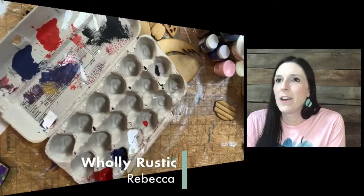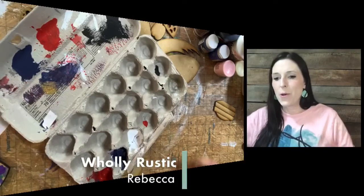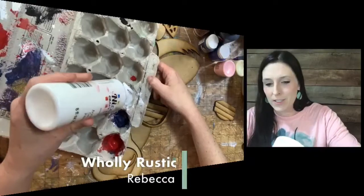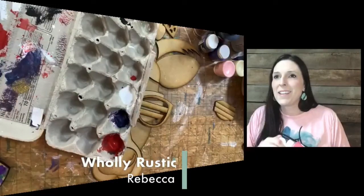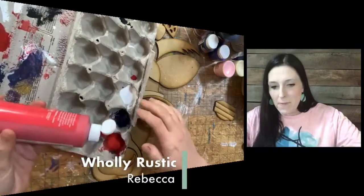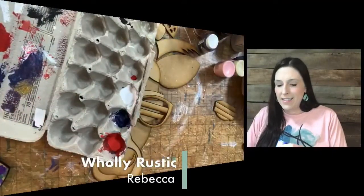Hi everybody! I'm Rebecca, owner of Holy Rustic Wood Crafts, and it is finally time to paint our BOGO kit of the month. Y'all voted on the patriotic cow this month and it is time to paint. Some of you have already painted because I've been seeing them posted inside our craft kit group. So if you have painted it or when you paint it, make sure to post it in there — we love seeing your finished kits.